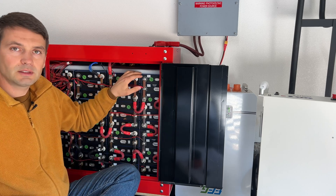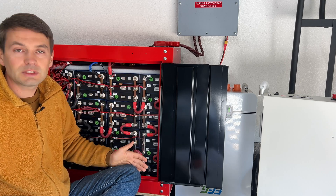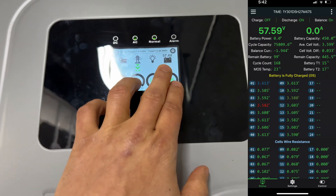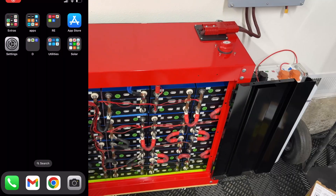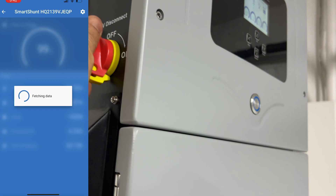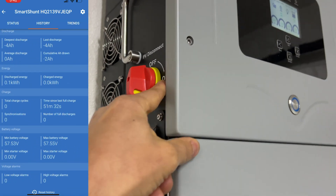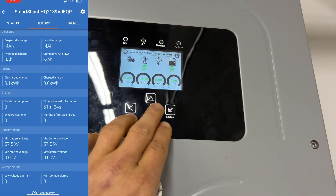Now I'm going to fully charge this bank to 3.6 volts per cell and see what the capacity is. The battery is fully charged — right now we're at 57.4 volts. I'm going to configure the inverter to discharge the battery, reset the Victron shunt to zero, and we'll see tomorrow what the capacity is. I'm also going to disconnect the PV switch to make sure we're not charging from the panels, even though it's night right now. And here's how our test begins.